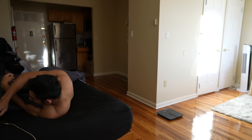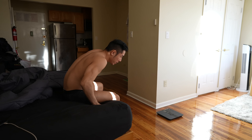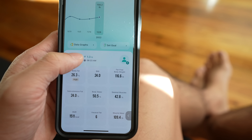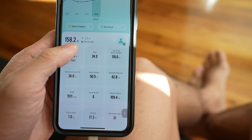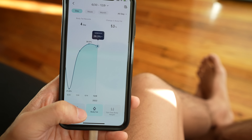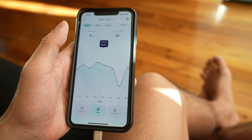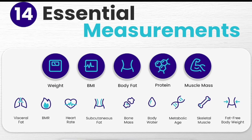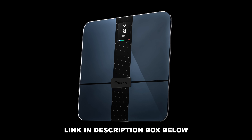Before we get started, this video is sponsored by E-Tech City. They are the number one fitness scale on Amazon. If your new year's resolution is to get fit and get healthy, do yourself a favor and check out their holiday sales on Amazon. This scale has been essential to tracking my weight and fitness goals. Get yourself an E-Tech City scale as the perfect Christmas gift to set yourself up for success in the new year. Check out the link in the description box below for their winter sale.